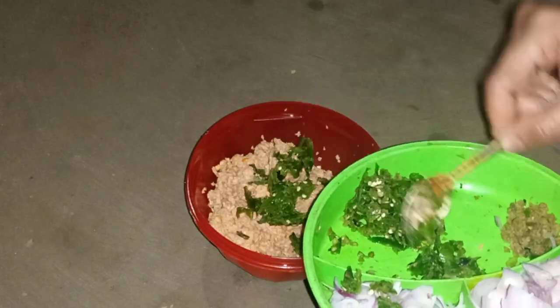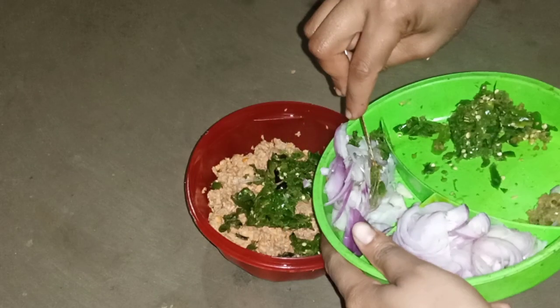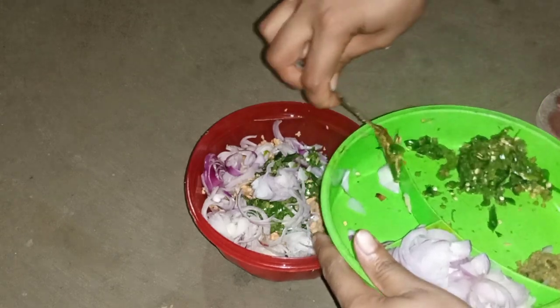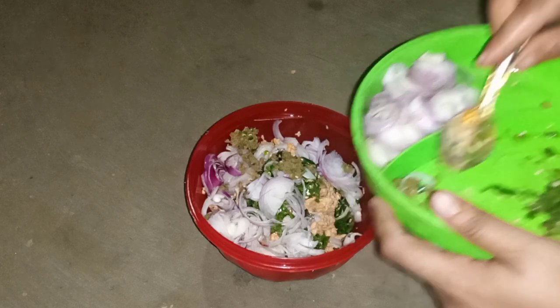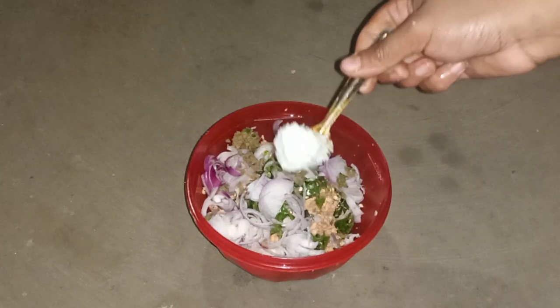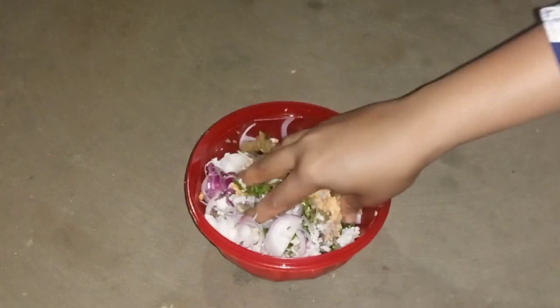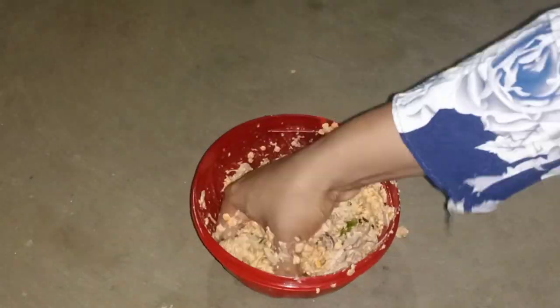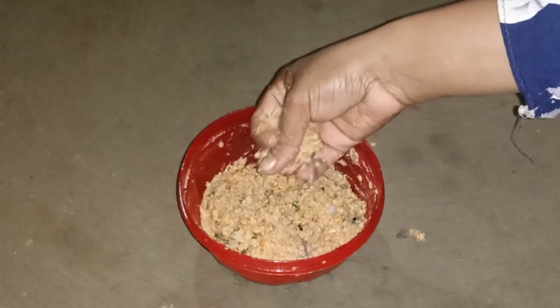Now add lentil batter, slice butter. I will keep the onion batter. Then I will add salt as needed. Now grind the lentils well with hands. All are finished.